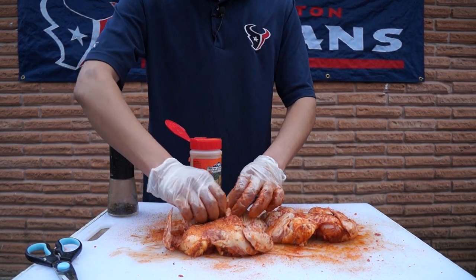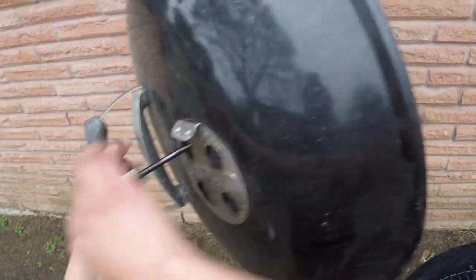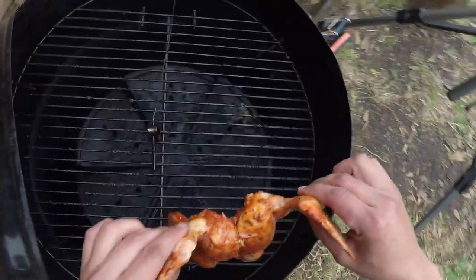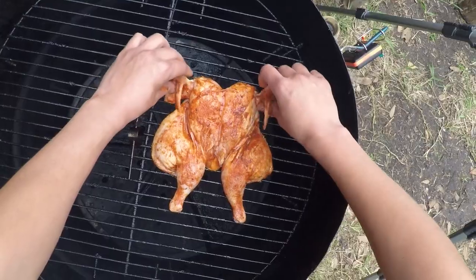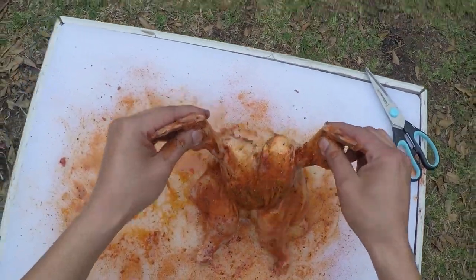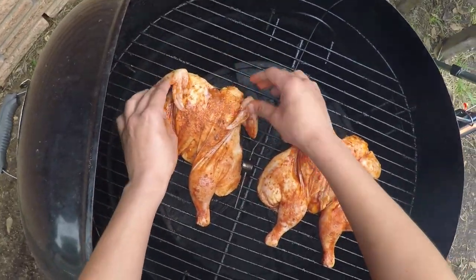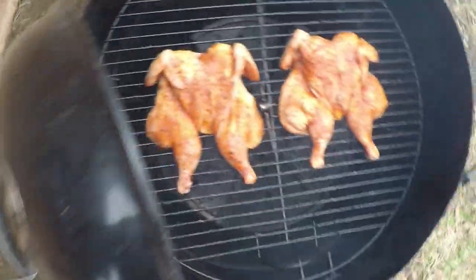My chicken's rubbed and ready to go. All right, let's lay our chicken in there, put the lid on, and now we wait.